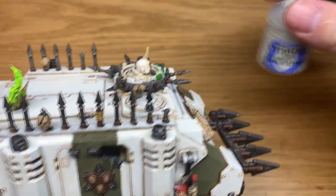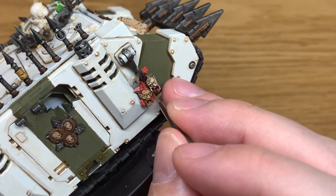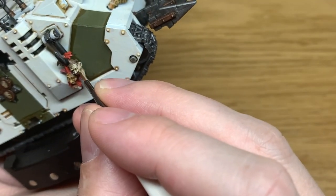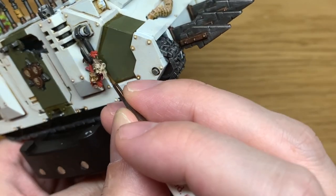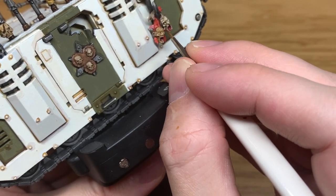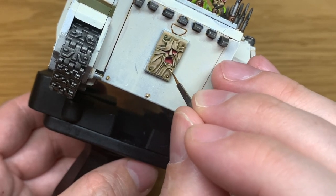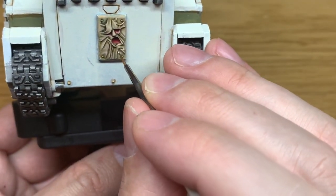I'll add in some more Deepkin Flesh to this previous mix once more. I'm just going to add one more layer of highlights to the corpse heads, the tube on the front, and the strange stretchy face on the back of the tank. The video probably would have been a lot shorter if I'd just painted the plain tank, but in case you're adding any details or any little different bits and pieces, at least you've got a few tips on how to paint the rest of the bits up.